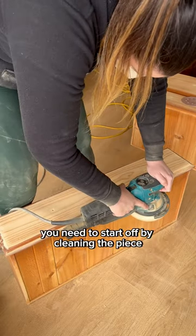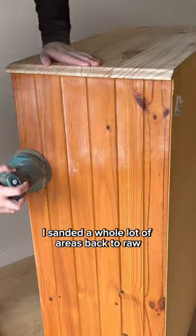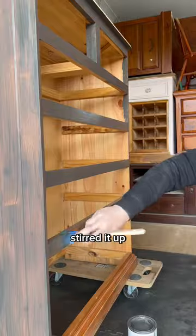You need to start off by cleaning the piece and then sanding back any areas that you want to. I sanded a whole lot of areas back to raw exposed timber and then gave the whole piece a scuff sand. I cleaned again, grubbed out my paint, stirred it up and then painted it on.